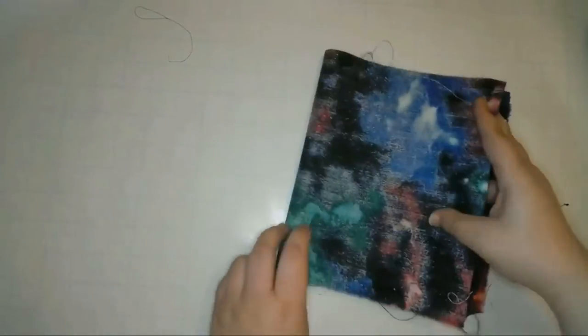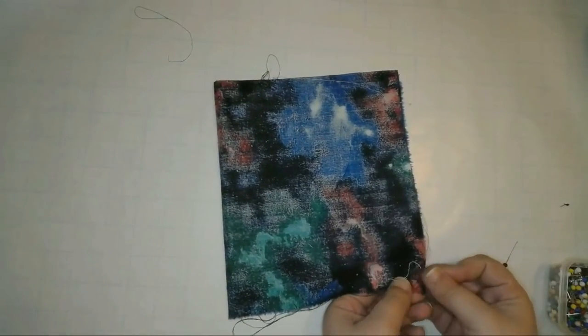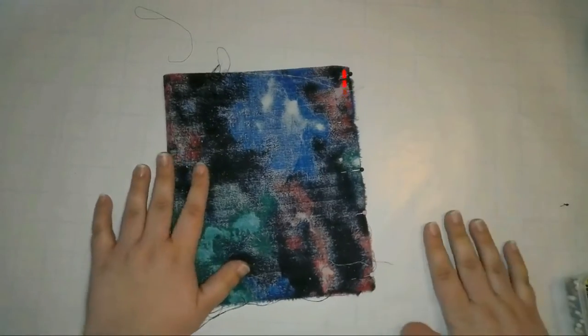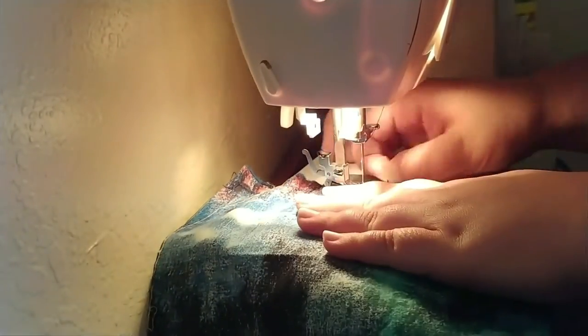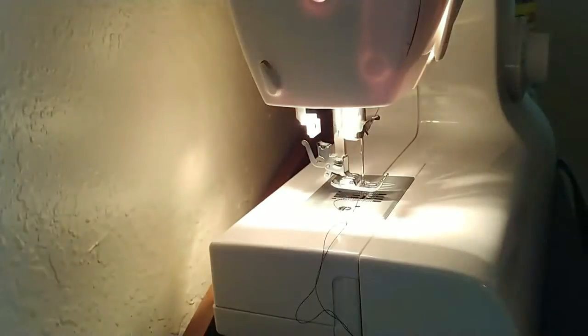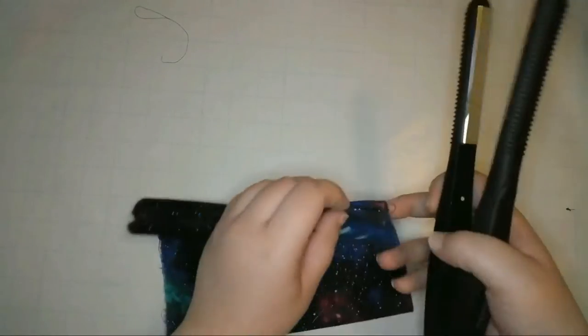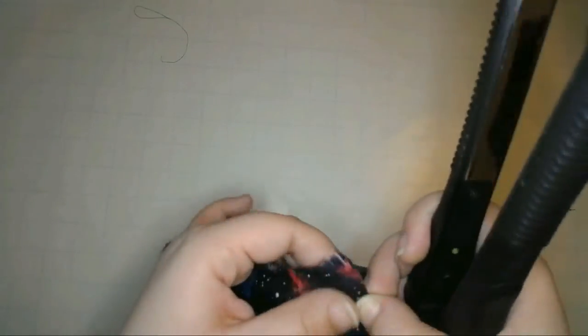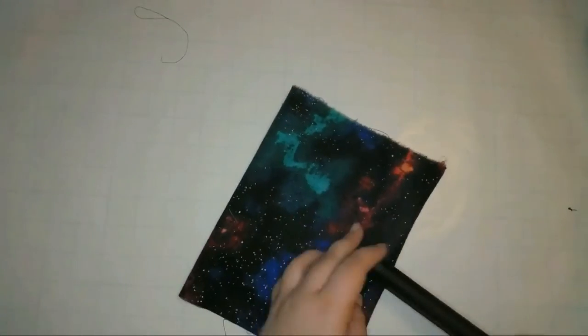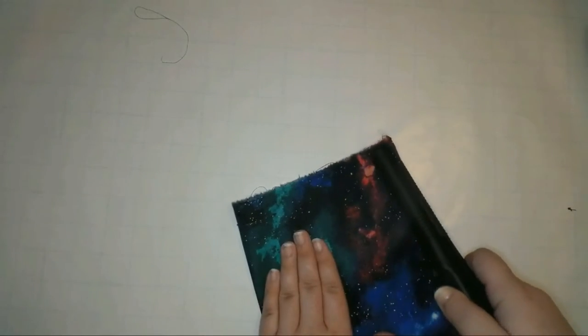Now that all my fabric is pressed, I'll fold my 14 by 8 inch rectangle in half with the right sides touching along the longer side, so that the folded rectangle is now 7 by 8 inches and is inside out. Then I'll pin together along the 8 inch side of the rectangle and sew along that side with a half inch seam allowance. Now I've finished sewing my rectangle. I'll flip it the right way out and press the seam with my flat iron.